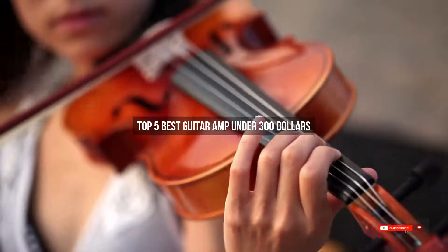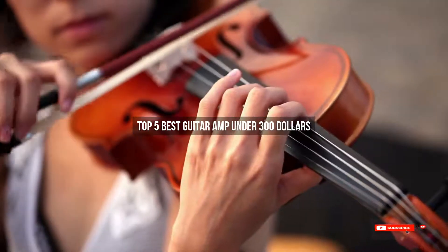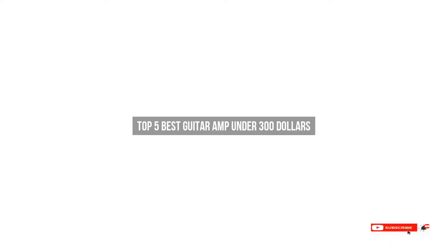Are you looking for the best guitar amp under $300? We will review some of the best guitar amps under $300 based on thousands of user ratings. Here are our top 5 best guitar amps under $300.